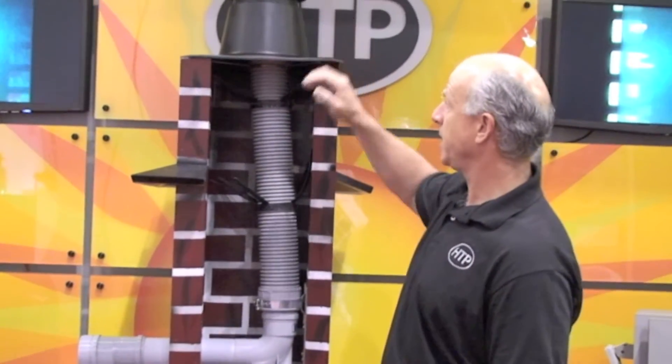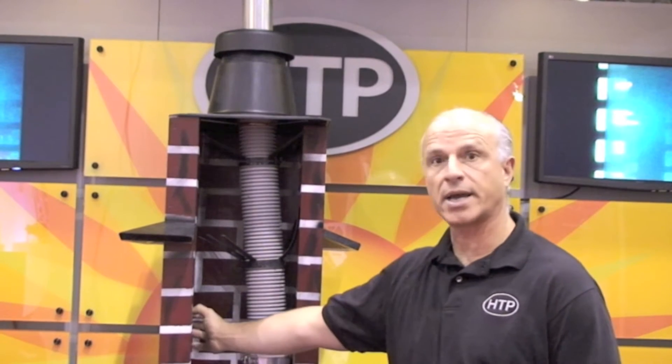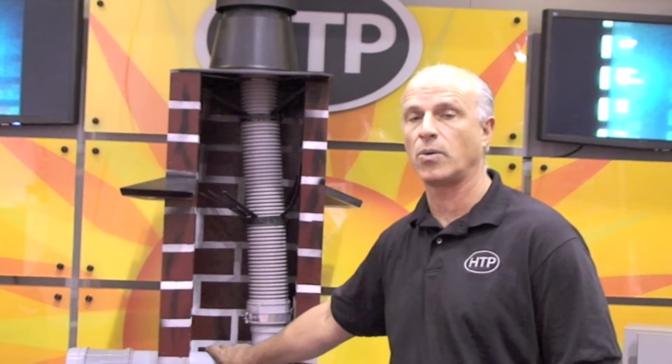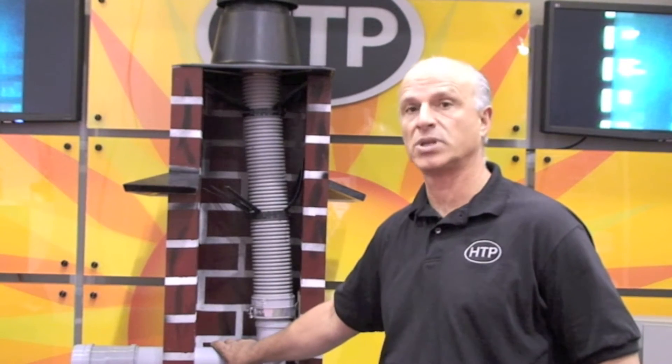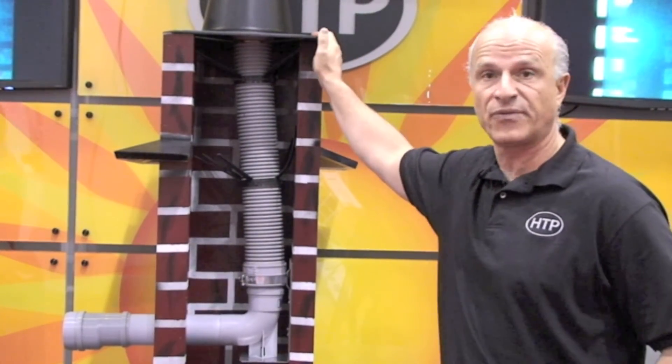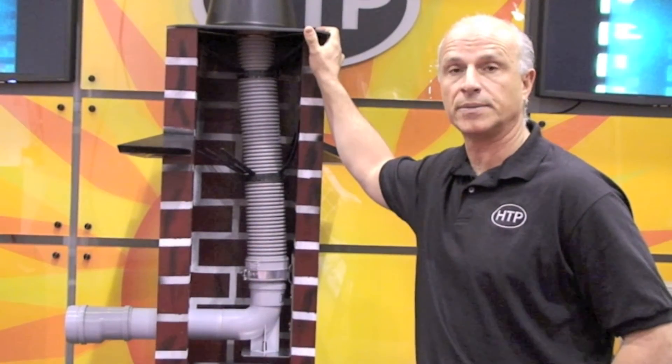This transition fitting is made to go from PVC to the Polypro material, so you can use existing standard Schedule 40 PVC from the appliance into the vent system. You can utilize air coming around this area, going into the chase — you can knock another hole in here and terminate your air intake. Check your local codes, as some do not allow chimney systems to be used as a chase, though some codes do allow it. We can utilize any type of wooden chase or even a B vent. It's very simple and economical to install, as it's a vertical vent that eliminates a lot of problems with horizontal venting and clearance issues when installing high-efficiency equipment in a home.